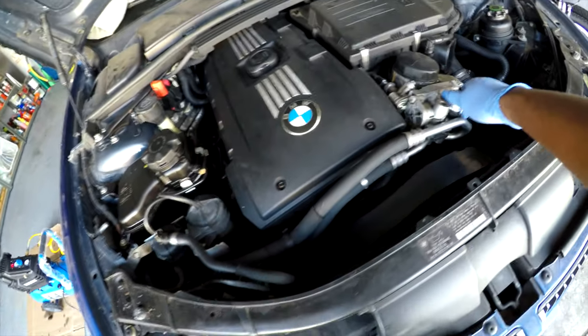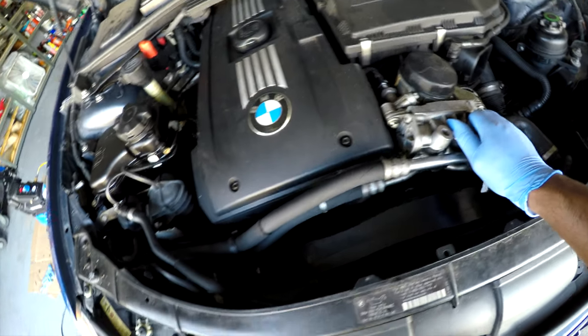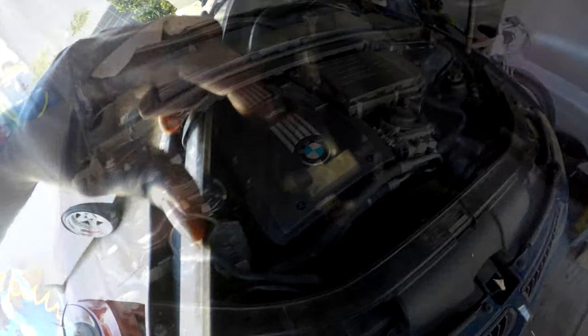Apparently someone has been working on this car, but they forgot to put back the bolt that holds the radiator fan in. Right here is just a Torx base that's supposed to be right here. Down there — that's where it should be.